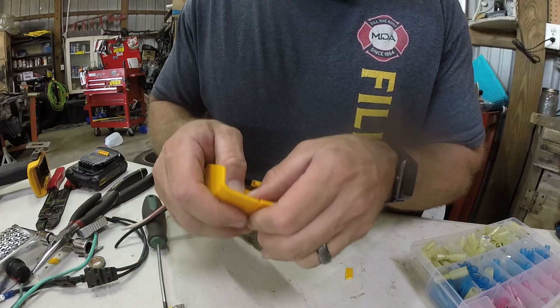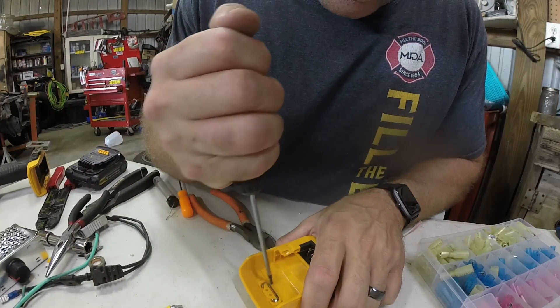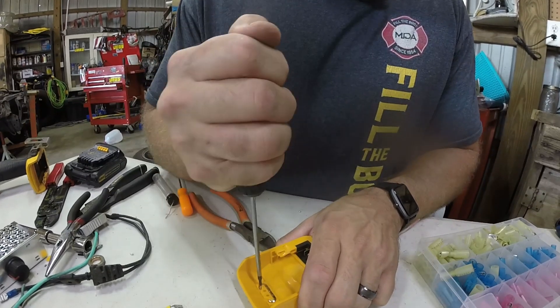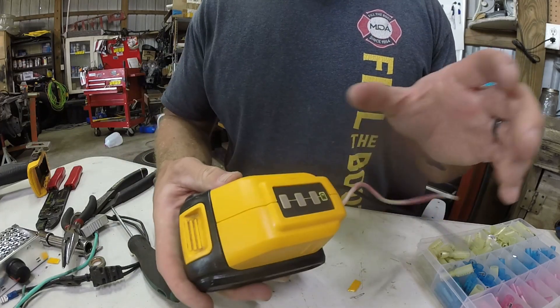There we go — now we just got to put this little clip back in here like so. Push down a little bit. Alright, it's out of the way. Now if we were to insert that in there, it plugs in — boom, it's in.